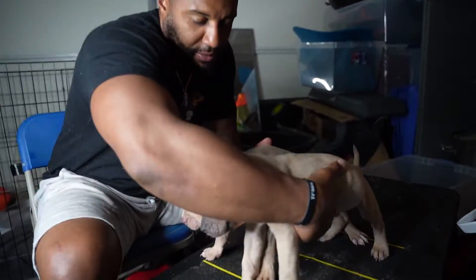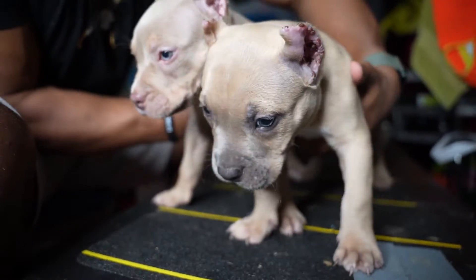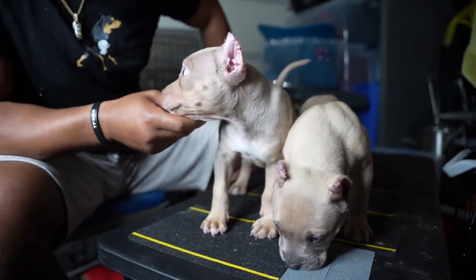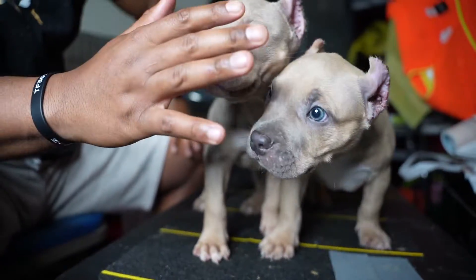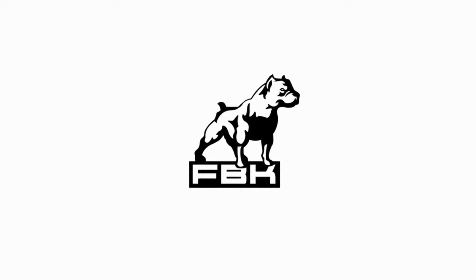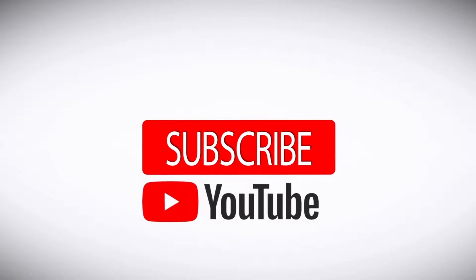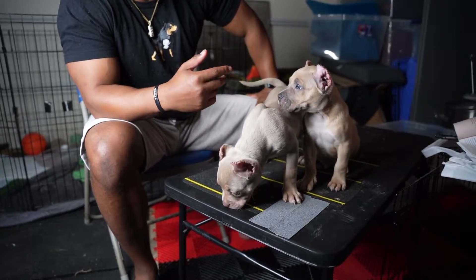Look at these babies here. These are my two keepers, Bam Bam and Cha Cha. They don't look too much different. Now the challenge is always ensuring that the dogs grow up healthy, happy, and have strong bones. Everybody says you got thick bones — but what's a thick bone if it's not strong or if it's not useful?